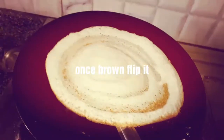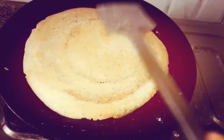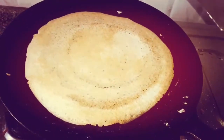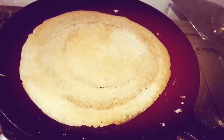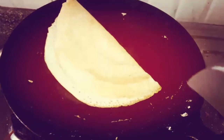Now let it cook. As you can see, you can see the color turning brown. Flip it over — I like to cook from both sides. Once it cooks for another 2 minutes, flip it over and your crispy brown dosa is ready.